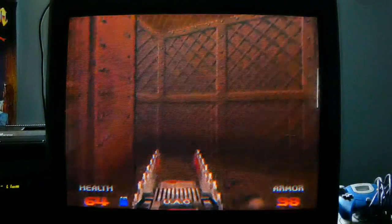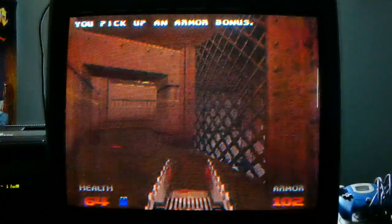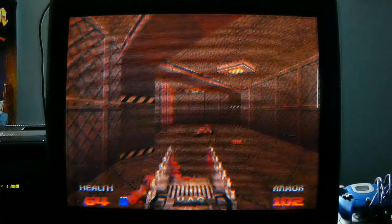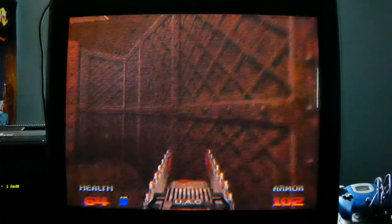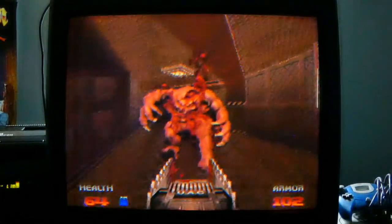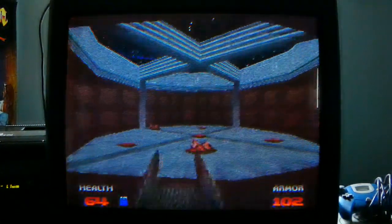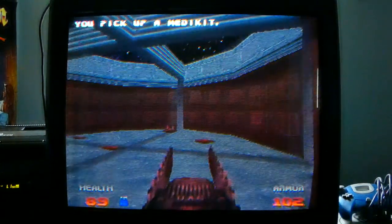I'm not sure what the reputation was for Doom 64 when it came out — it probably got a lot of slack for not being the same as the PC version. But man, I must say I'm actually impressed. The lighting, the colors, the textures — I think the game is actually pretty good, to be honest. It's so much different than the PC version that I'm actually happy it's not the same, because it gives you a chance to play something different.